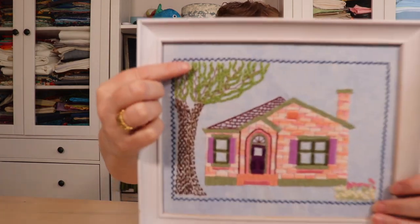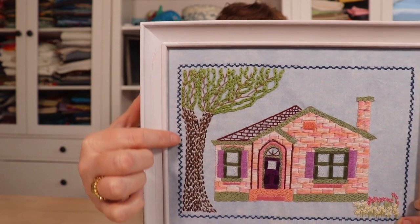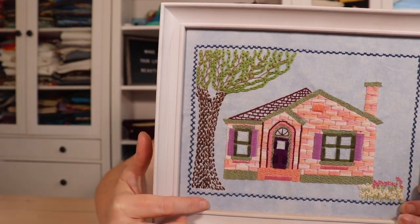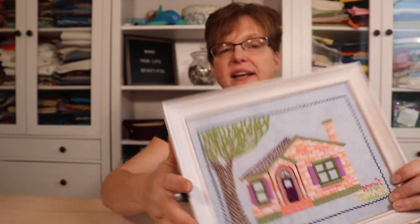It has stitches that go diagonal and they cross over each other. We can see in this house embroidery I've used this as a border all the way around the edge. It's fun anytime you want to put a border or a dividing line in an embroidery piece. It's also commonly used in crazy quilting.